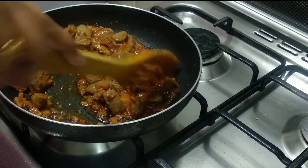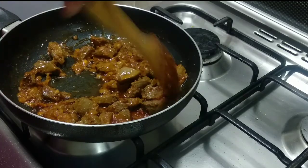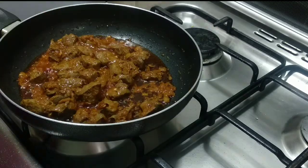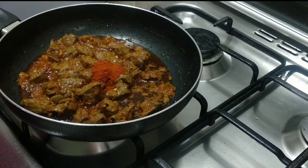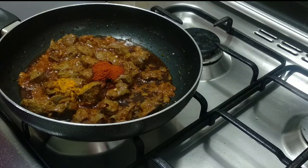We have to roast it for 10 minutes. We are going to mix it in a different way. We will cook it to 50% and add 1 tablespoon of oil.